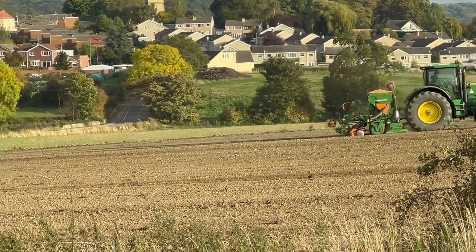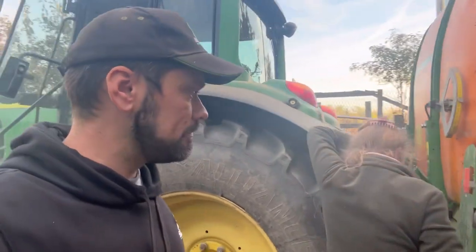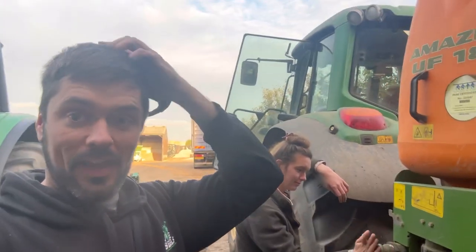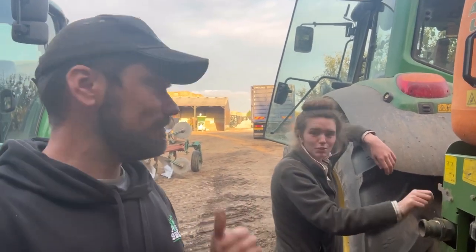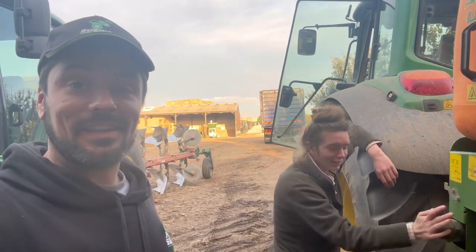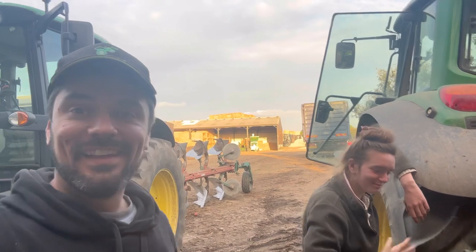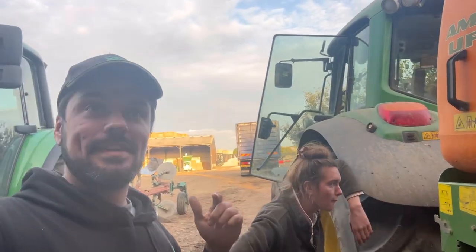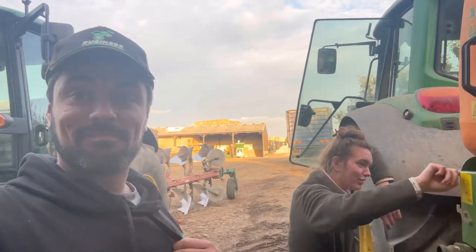So we've got the sprayer filled up haven't we Em. Job done. I've got to go and put this out. Feeding up done. Em's rolled this field that we're going to be going to next - it's quite tidy, oh good, I like that. They all are quite impressive. And yeah, we'll be back tomorrow. I'm going to be in in the morning and then in the afternoon I'm going to be off to Stoneley Park.